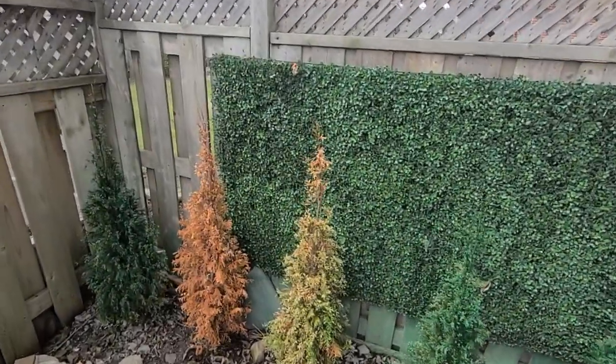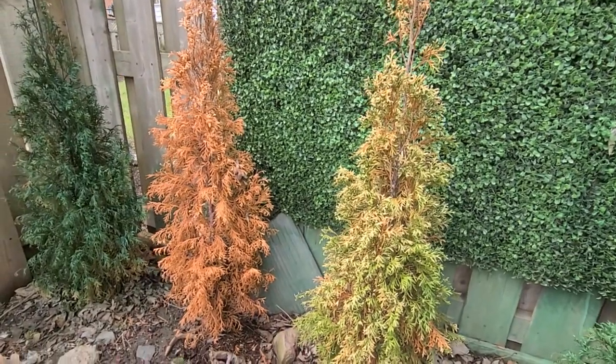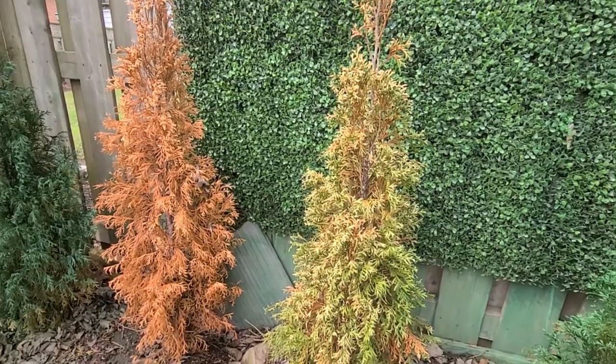Hello everyone. Last year I planted these pine trees here, and as you can see, this one's totally dead.